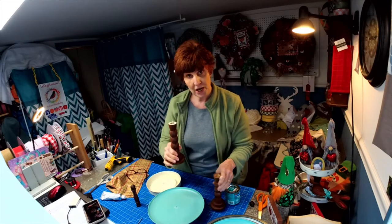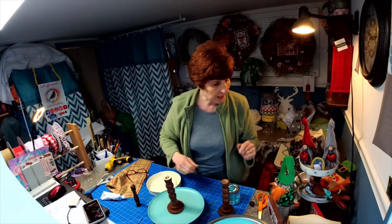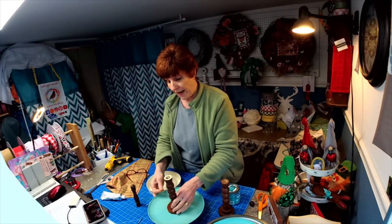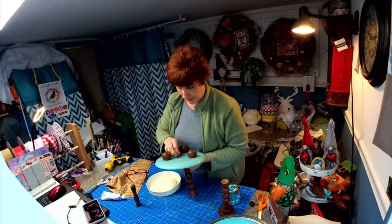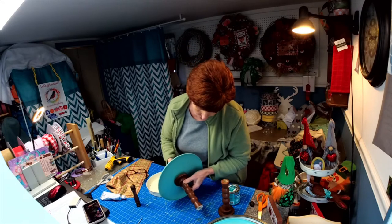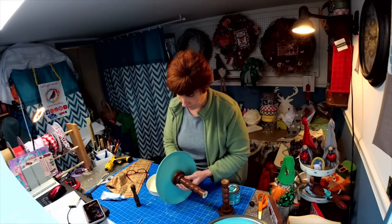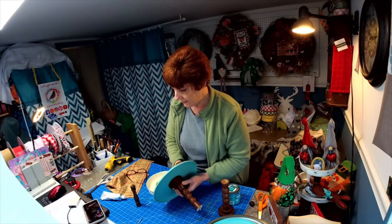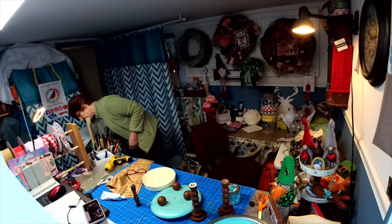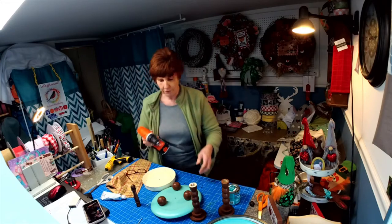I already did that. Then we're going to take the bottom of this — I have a flathead screw that we're actually going to screw to the bottom of the plate. You can use a washer on this if you want, but I really don't need one for this. Let me get my screwdriver here so we can make this go a little faster.